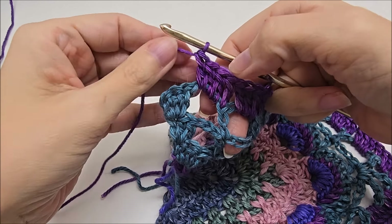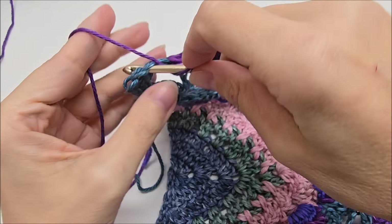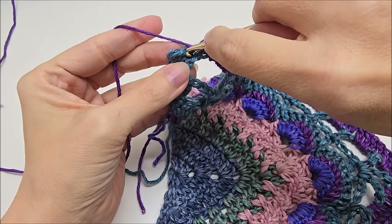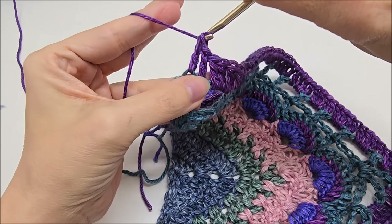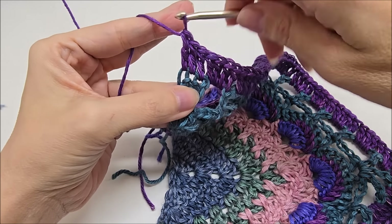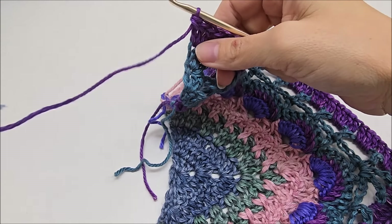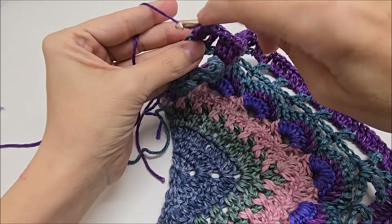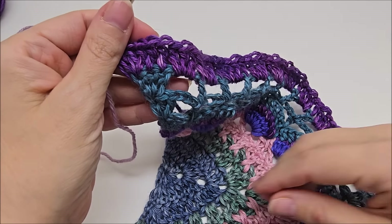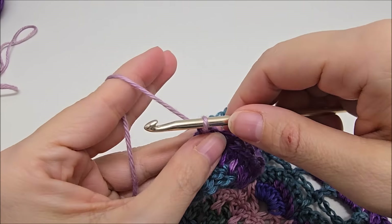I'm coming to the end here. I did three double crochets into this last chain space. I'm going to put a double crochet in the next two double crochets. And then three double crochets into my last stitch. I'm going to switch colors here on my last stitch. So I've changed colors here.